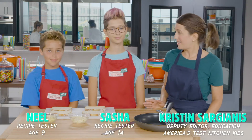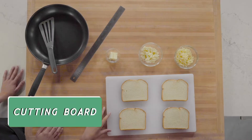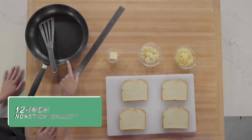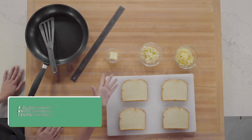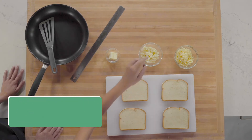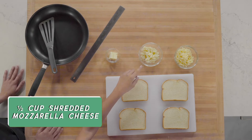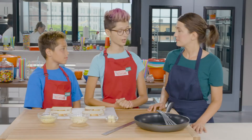We're going to do that by making grilled cheese sandwiches. We'll need a cutting board, a ruler, a 12-inch non-stick skillet, and a spatula. We'll also need four slices of hearty bread, a half cup of extra sharp cheddar cheese, a half cup of shredded mozzarella cheese, and two tablespoons of unsalted butter. Don't use pre-shredded or low-fat cheese because they won't stretch as well.